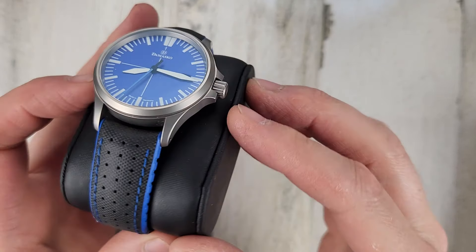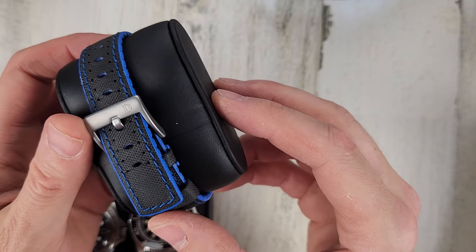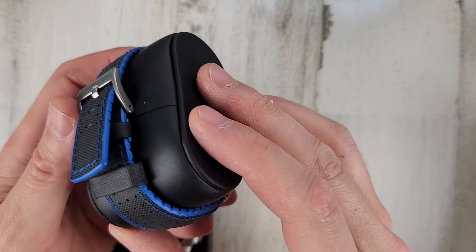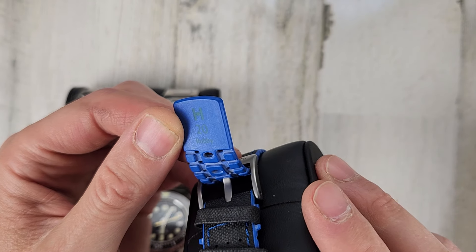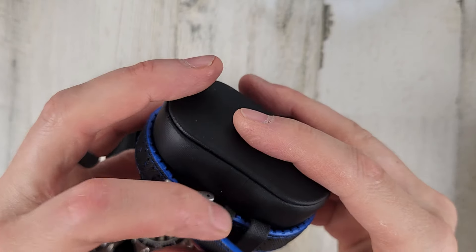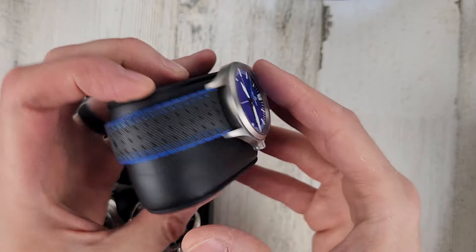No marks or defects on this thing — a good benefit of that submarine steel. It has the Hirsch Robby strap, branded Tamasco but it is a Hirsch Robby. $850, comes with the case and the watch passport.